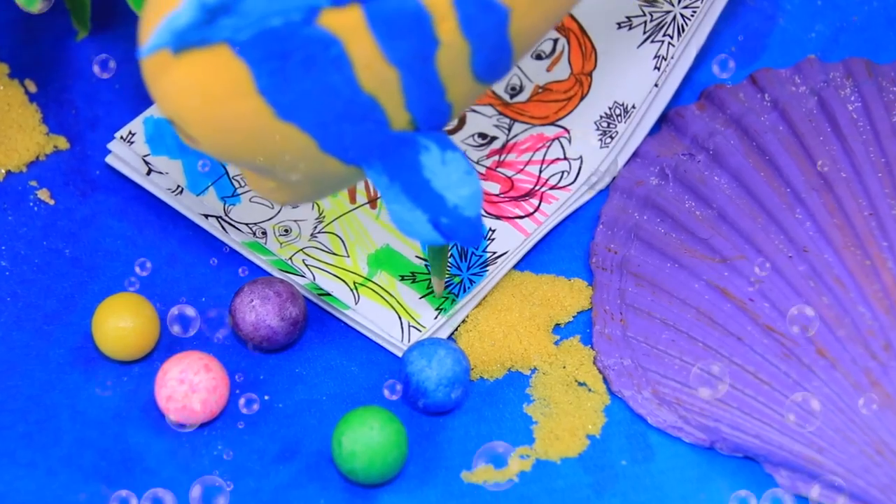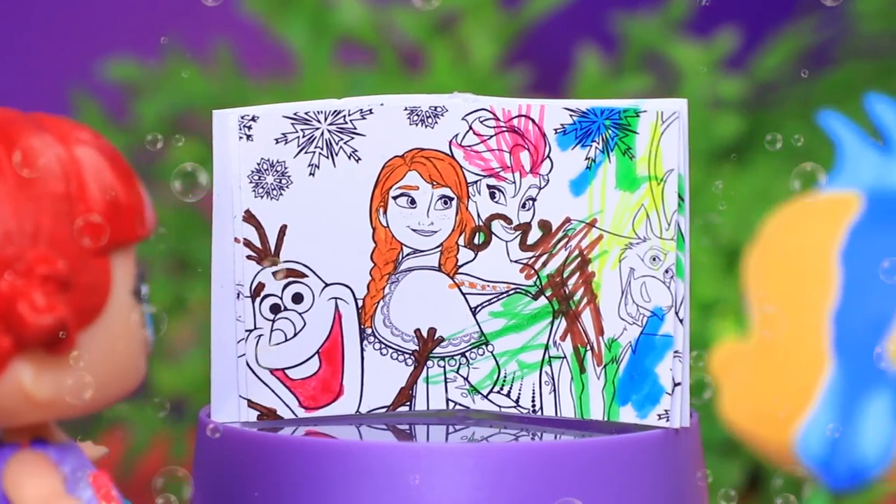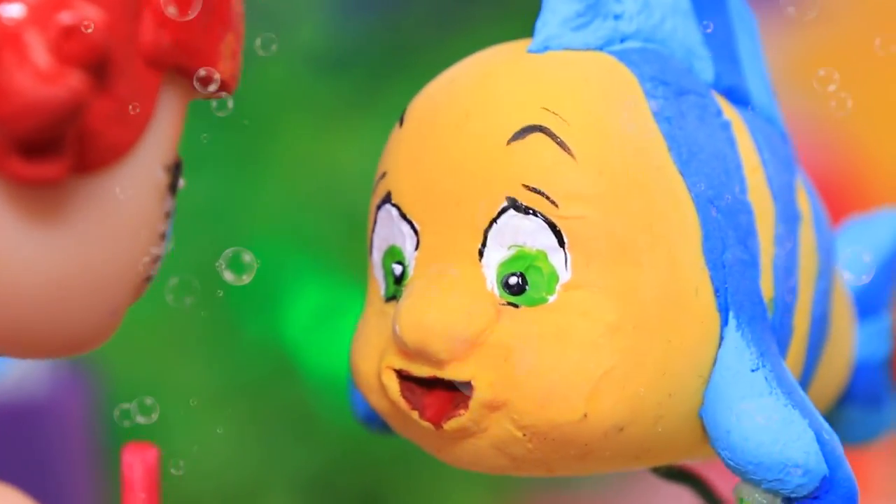Flounder has his own ideas for how he should look. That's so silly! What did you do? That's just my artistic vision!